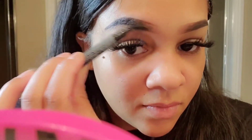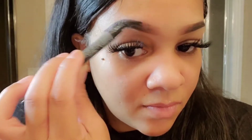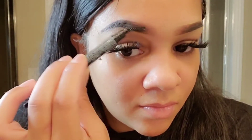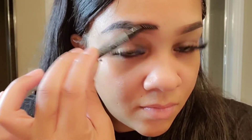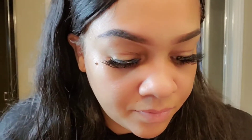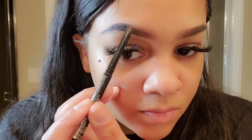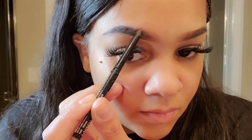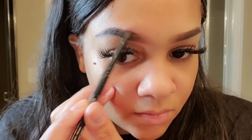Now I want to go back in with my spoolie just like the other side — blend, blend, blend. I was cleaning off the excess eyeliner from my spoolie in between blending — that's how you keep the natural look in the front, because if you have a lot of product on your brush it's going to come off on your eyebrow and you don't want that, so just use a damp towel. Now I am going back in again just to fill in the gaps, just like the other side.